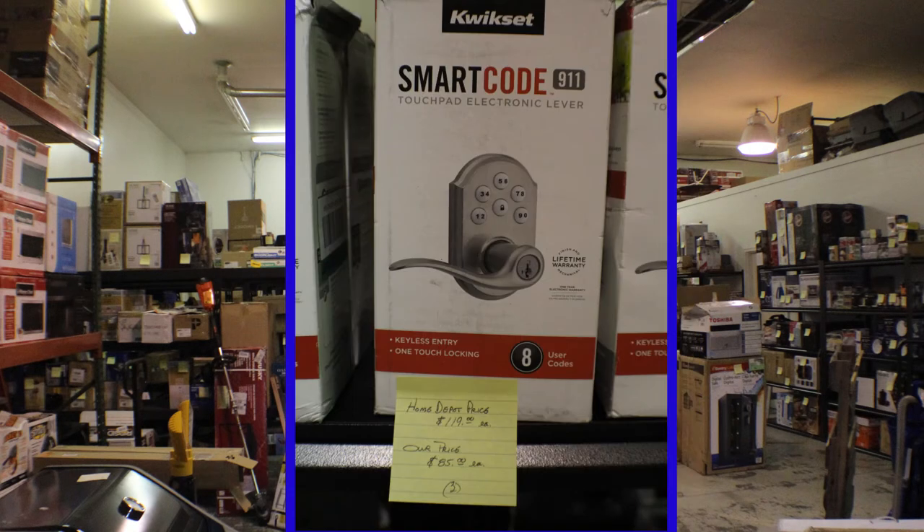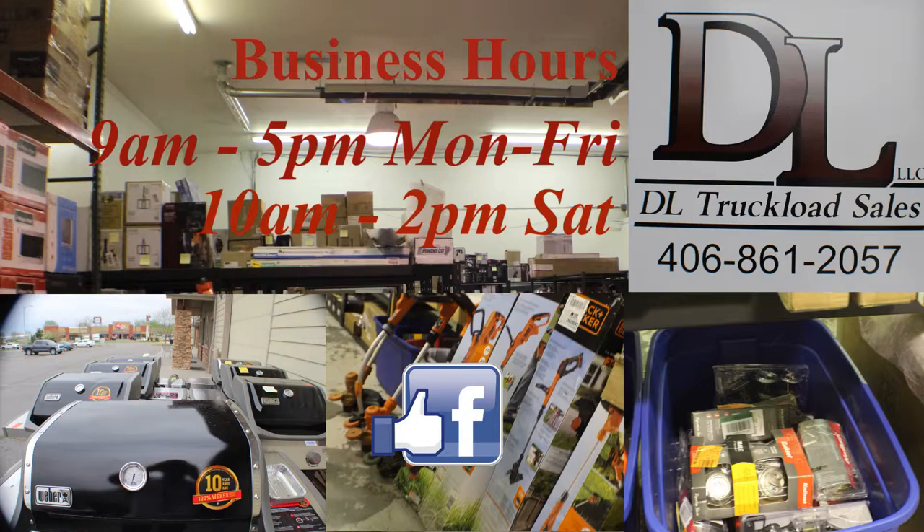We try and get a truckload about every three weeks, so there's always a new selection of inventory. DL Truckload Sales is open Monday through Friday, 9 a.m. to 5 p.m., and Saturdays 10 to 2 p.m. Please like our Facebook page — you'll see our hours there and all the latest products we have coming through. Like our page and let us know how we're doing.